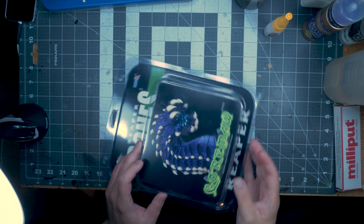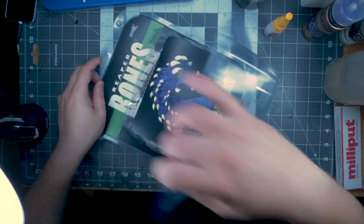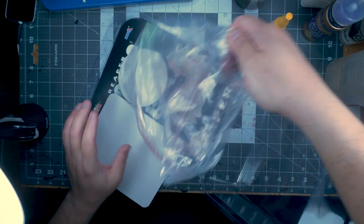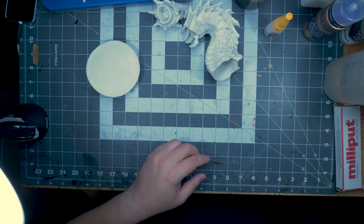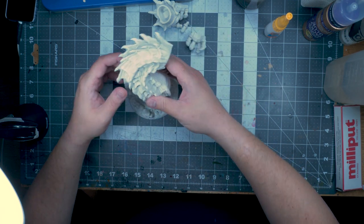Today I thought I was going to make a little bit more of a dent in my boxes of shame. I've selected the Gormaw from Reaper Bones, which is a huge miniature. It's supposed to be sort of a version of the Purple Worm, which is a huge gargantuan monster for D&D.